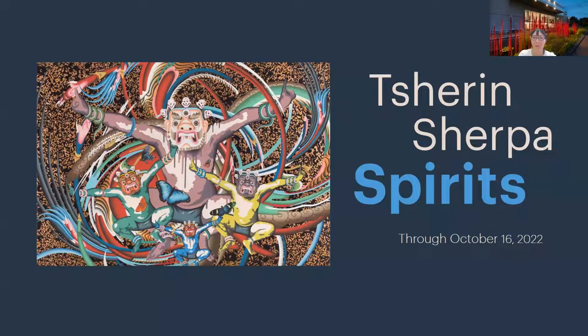A follow-up question: are the colors not then related to the Tibetan prayer flags? Absolutely, yes — the prayer flags and their five colors are associated with this same color symbolism. It's yet another nested level of meaning in this color symbolism.